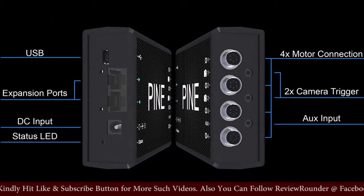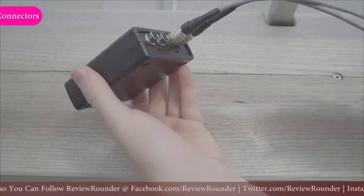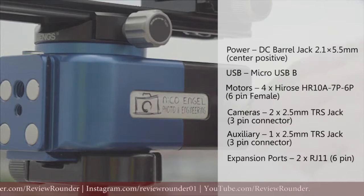And do-it-yourself creators who want to bring motion to their projects. High-quality components, like our lockable motor connectors, make PINE a long-lasting device that will meet your professional needs.